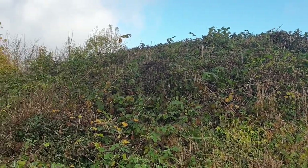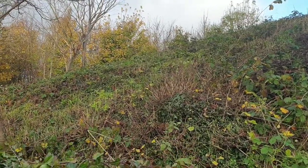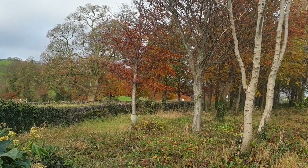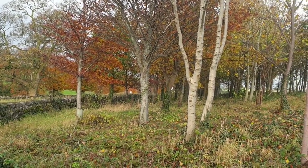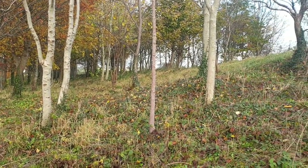The barrow was originally much larger and was cut for the stone in order to build the two roads close to it. It was found to have been built on top of a natural elevation, which is probably why the site was chosen as a site for burial.